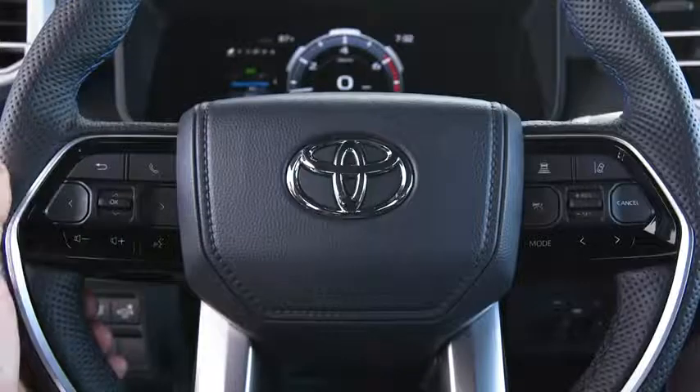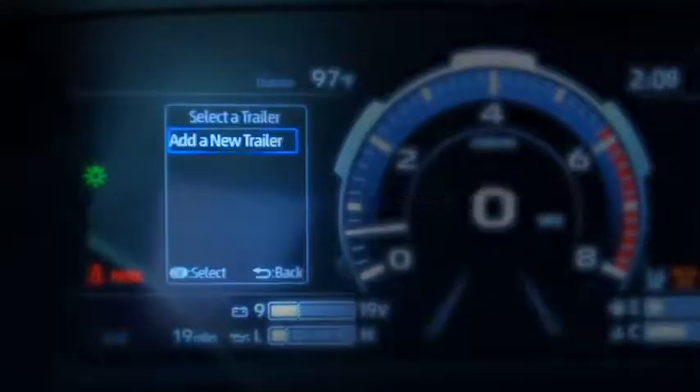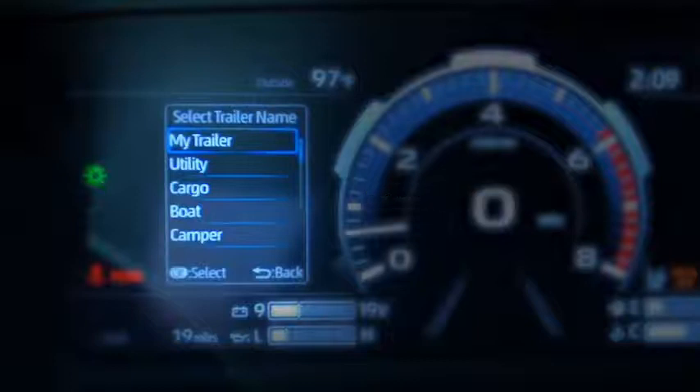So, using the steering wheel switchgear, choose Add Selected Trailer, and then Add a New Trailer. Now choose a name for this trailer, like Boat, Flatbed, or simply My Trailer.